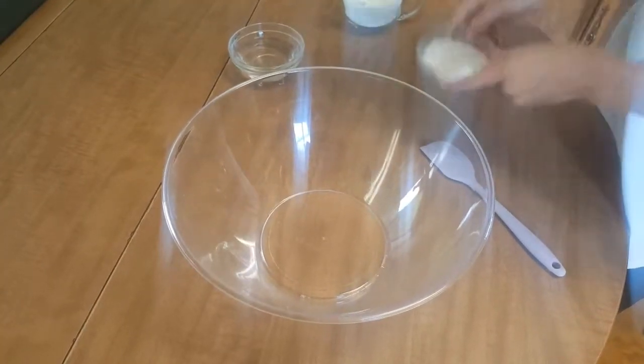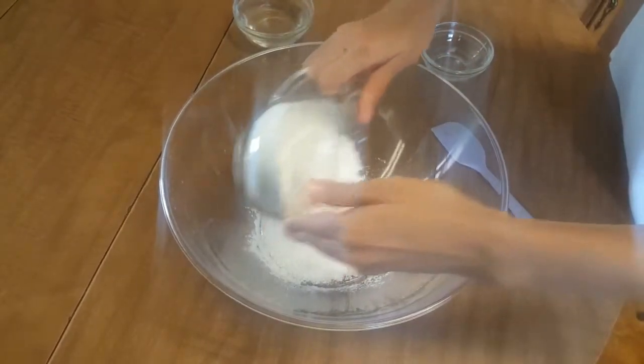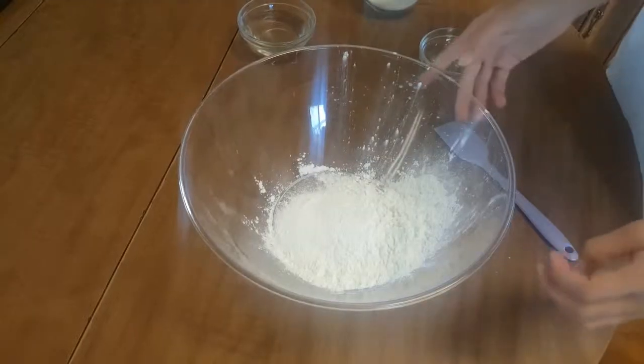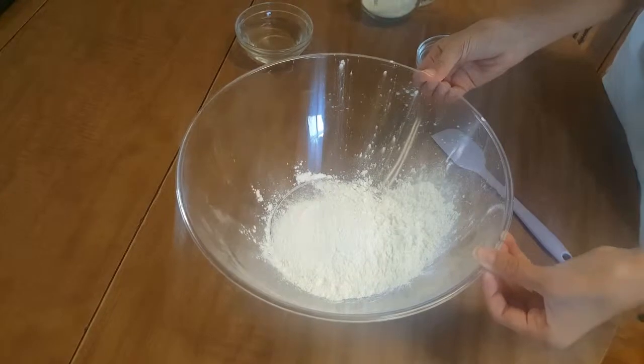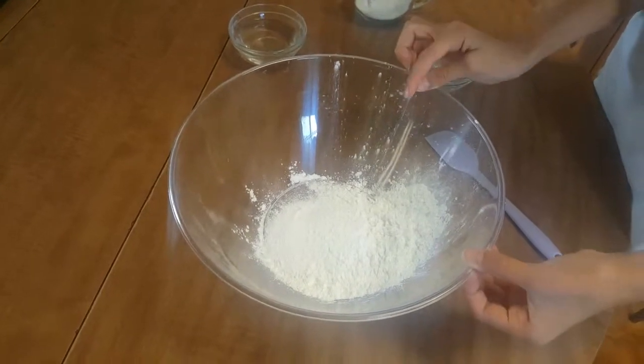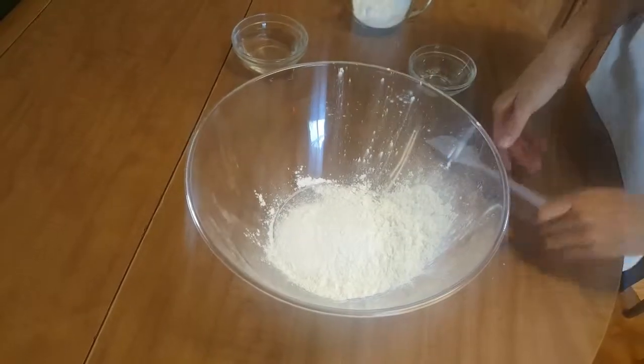First, you're going to add your pudding mix into your bowl and half of your cornstarch — remember, only half. So that's 1¼ cup of pudding mix and you'll be adding half of the 1 cup of cornstarch. Add all of your pudding mix and half of your cornstarch right now.